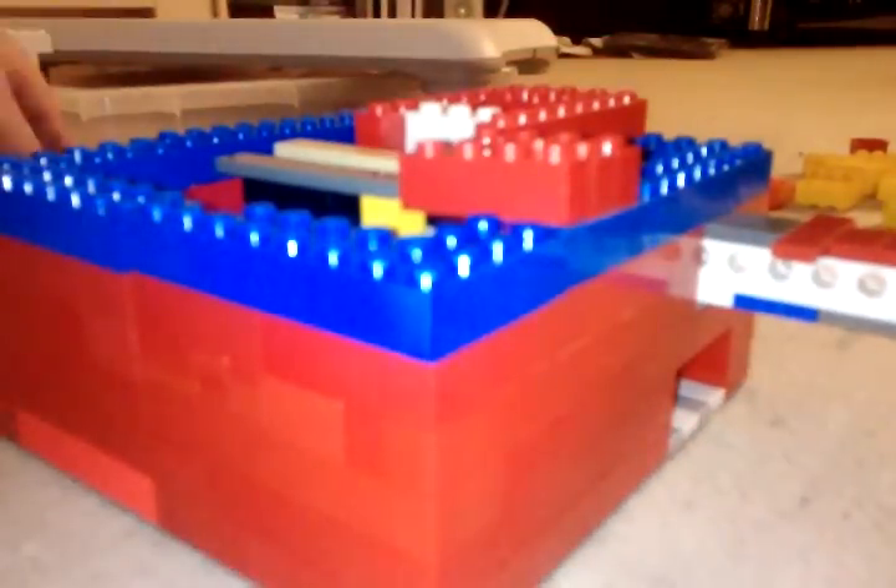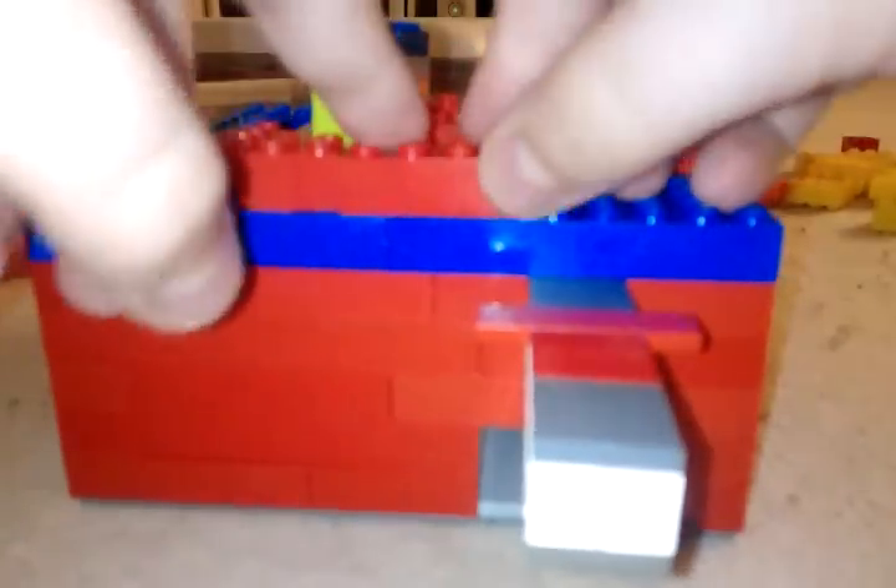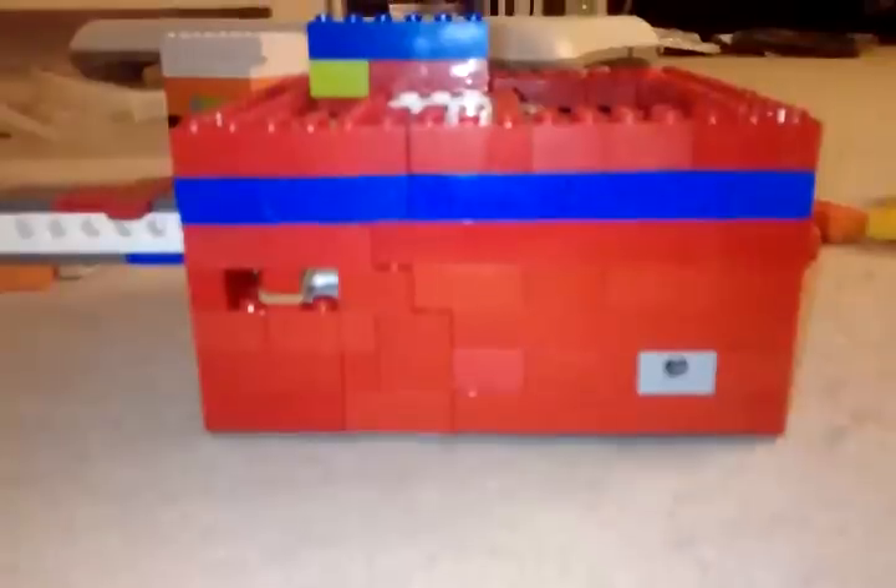Then get a 1x6 piece, 2x4s, and a 2x2. Put it like that, and then just continue putting bricks around it. I'm gonna pause it and do it. Okay, done.